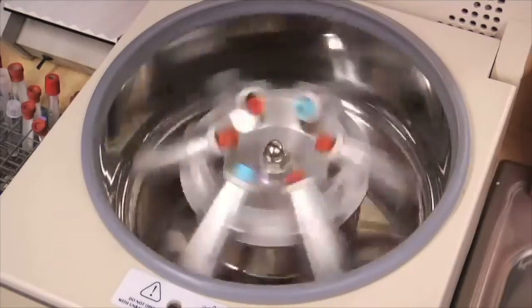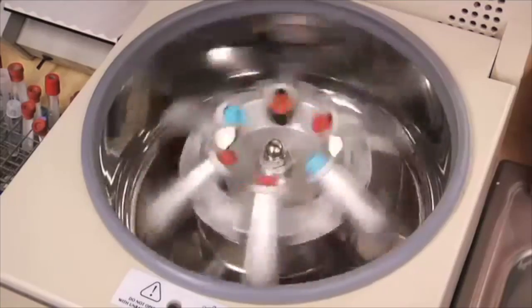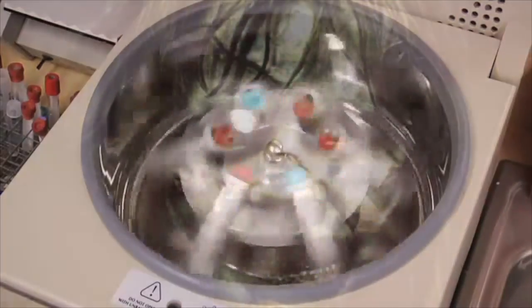The spinning forces the heavier components, such as red blood cells, to separate from the plasma solution and collect at the bottom of the tube.